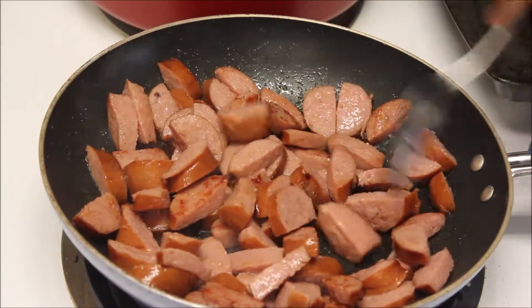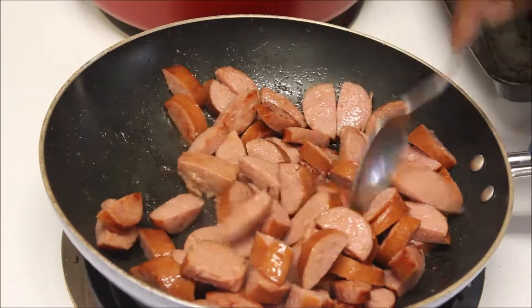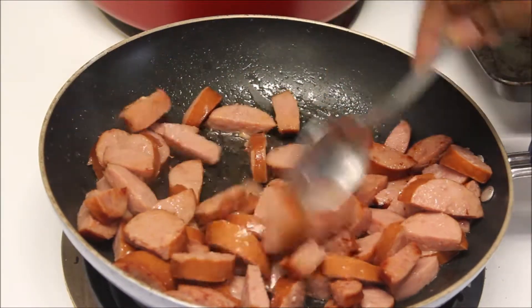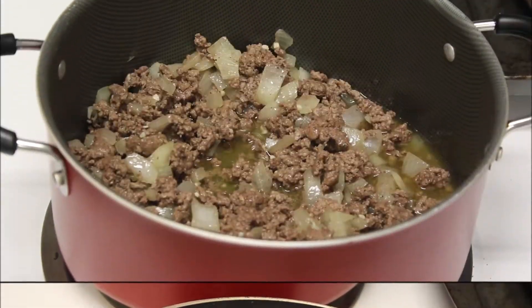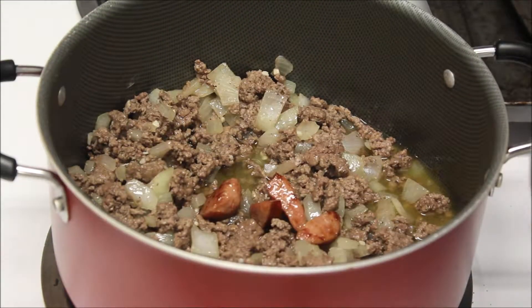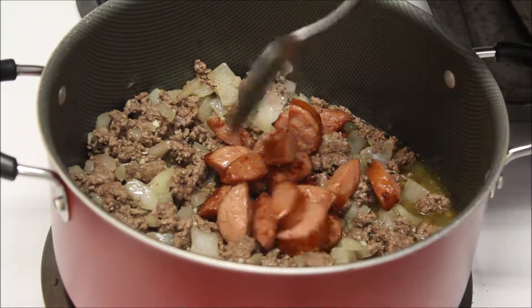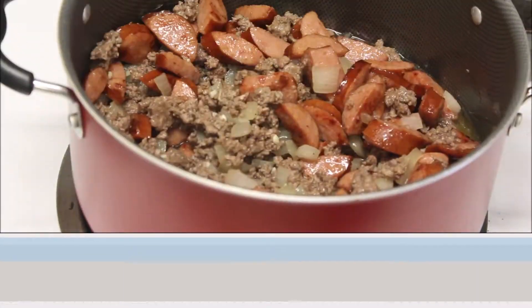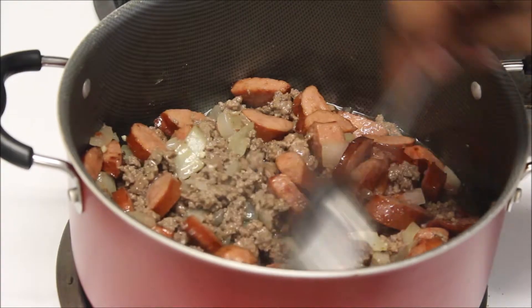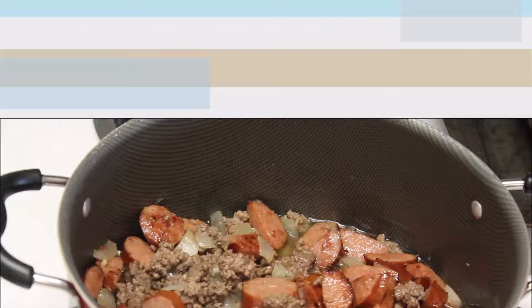I'm going to brown my sausage in a different skillet. I just browned it to my liking. Again, you do not have to put sausage in this dish — I just really love sausage; I put it in literally every casserole and spaghetti. I totally forgot to drain my meat! The dish still turned out amazing, but y'all, make sure you drain your meat — you don't want all that fat in your dish.